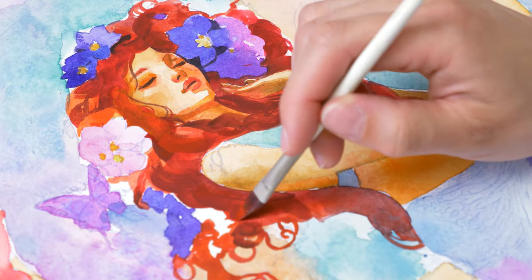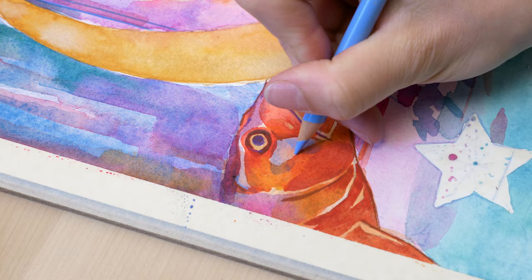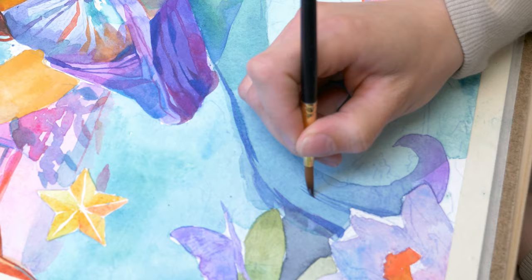Let's create a mesmerizing mermaid with fiery red hair set against a peaceful water lily pond. As glowing goldfish dance around her, the turquoise waters come alive, painting a scene of dreamy enchantment.